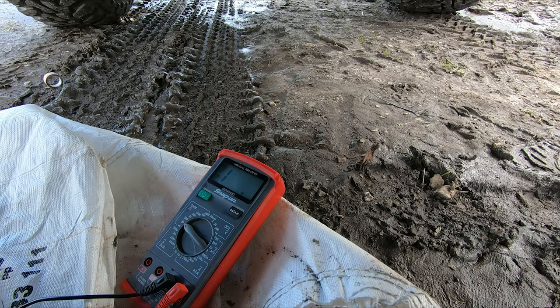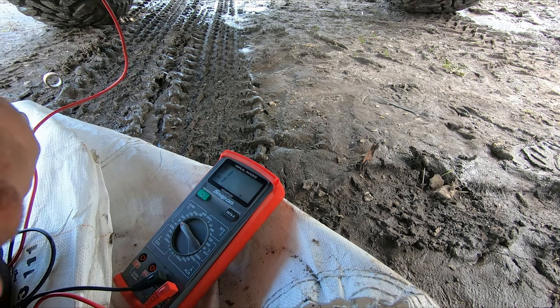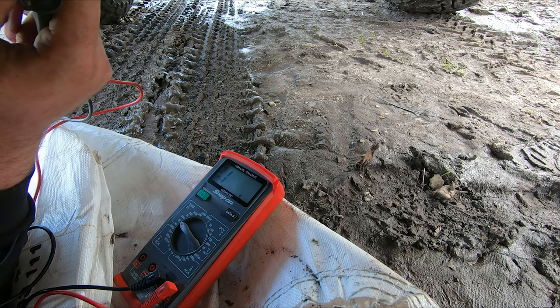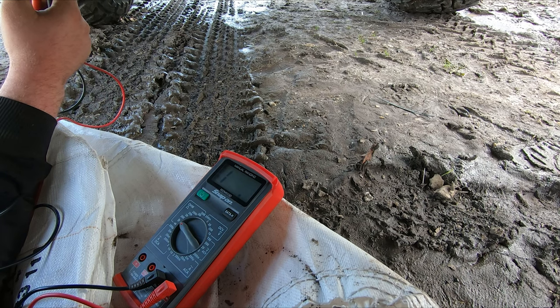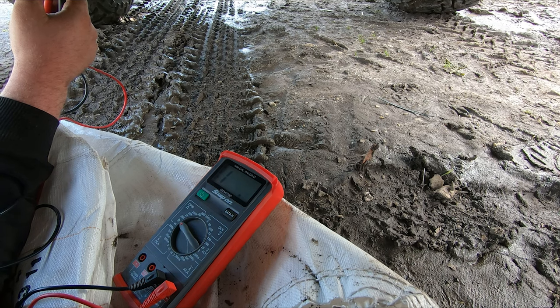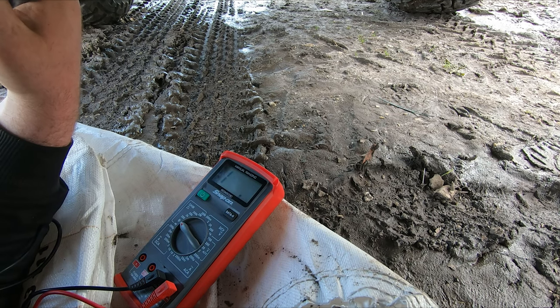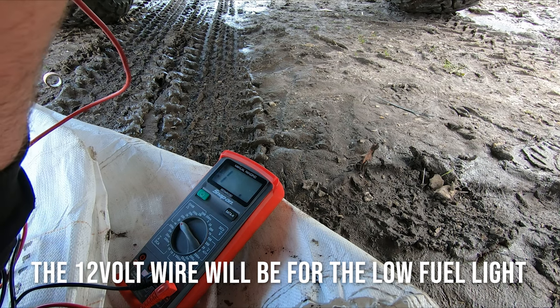I'm just underneath the ute at the moment. I've got the multimeter set up. There's a three-wire plug up here — there's a yellow wire, a yellow wire with a red tracer, a yellow wire with a black tracer, and a white wire with a black tracer. So there should be earth, 12 volts, and a five volt signal. We'll test them all and see what we get. I've got the multimeter set to beep to check for earth — I think it's the black and white wire.